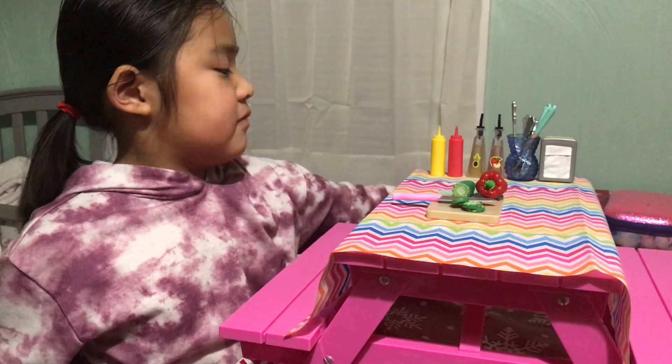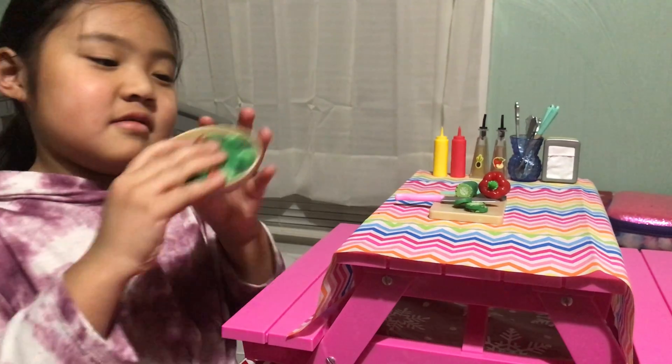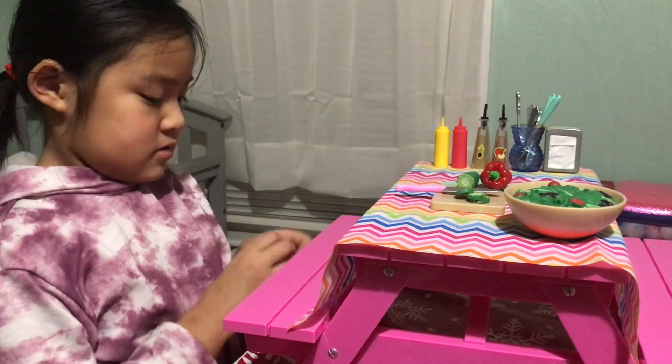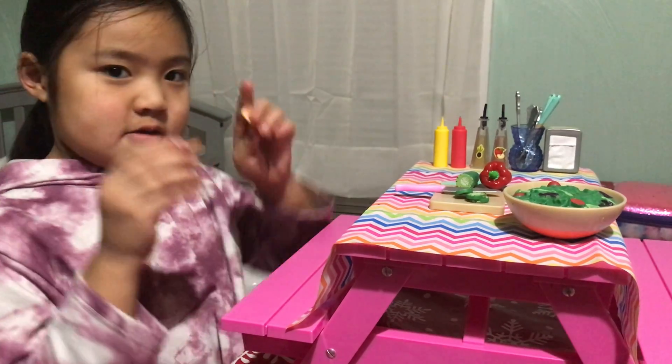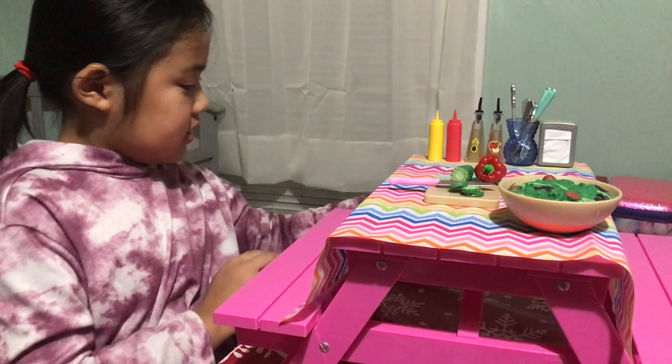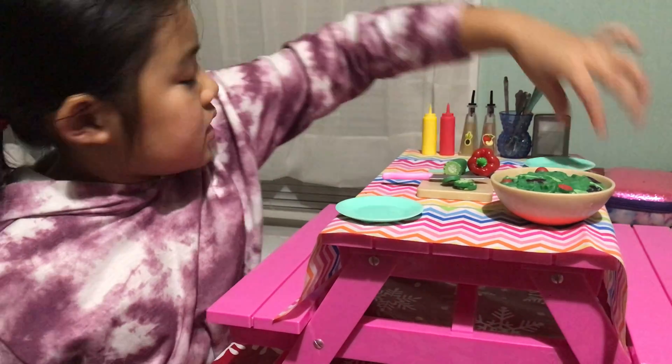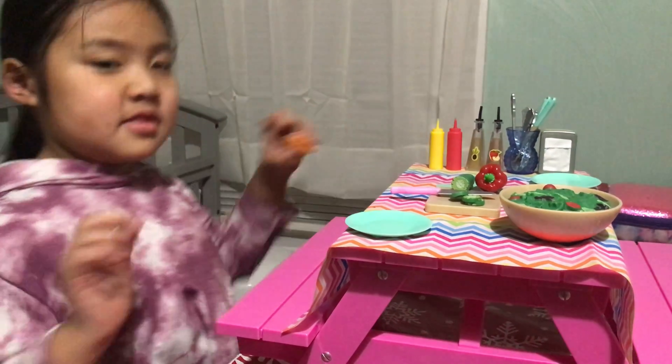Next we have this bowl of salad. We're going to place it here. Next we have some hot dogs. We take the plate, put the other plate here, and now we're going to make the hot dog.